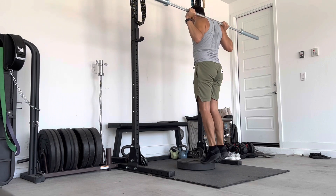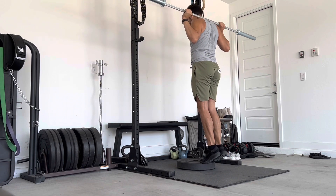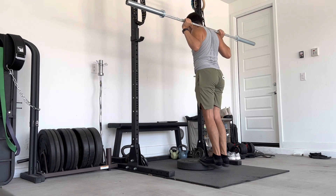Then just finished things off with some calf raises off of a 45 pound plate with the bar in the back for 15 reps.